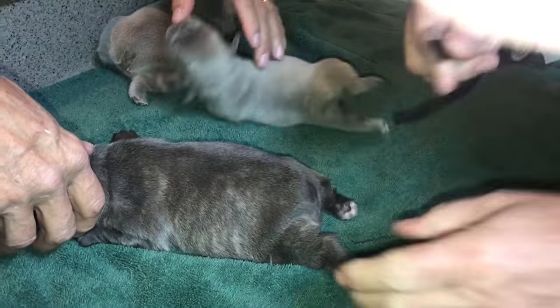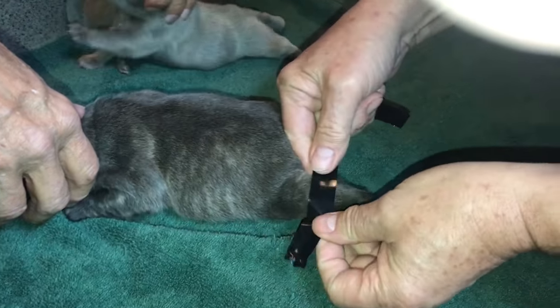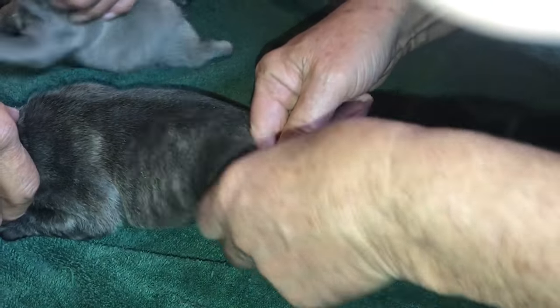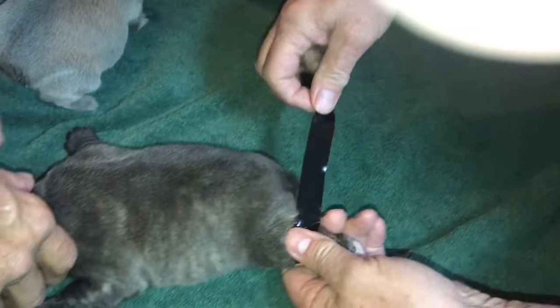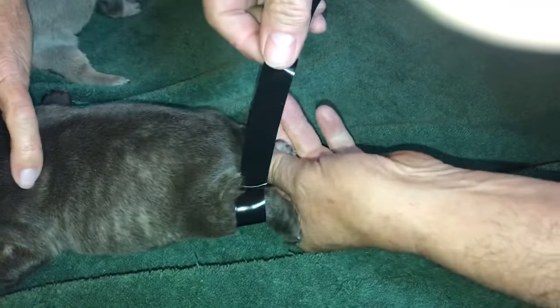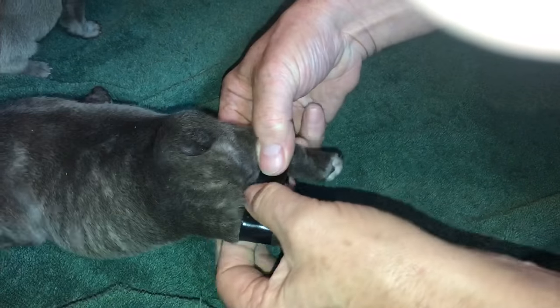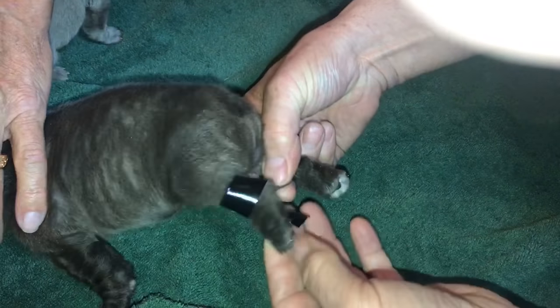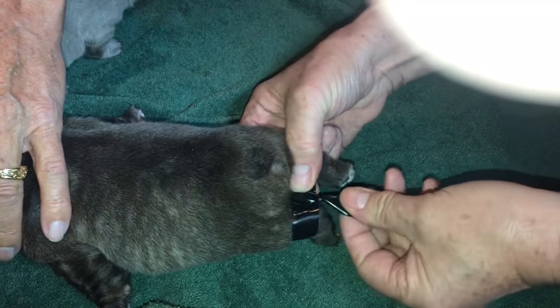Sometimes it takes me a couple of goes to get it where I like it. And I can tell you this — when you do this, other puppies and mum will take this off their legs within probably the first 12 hours. There's the first part; that looks pretty good. So now we're going to roll this foot inside, about like that.